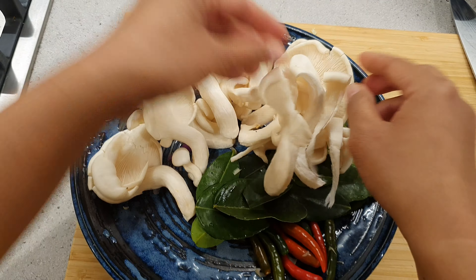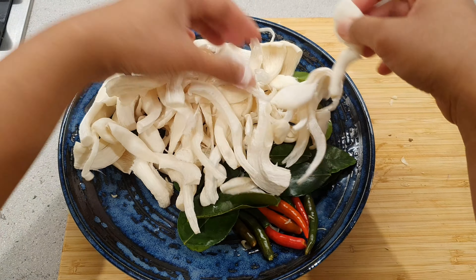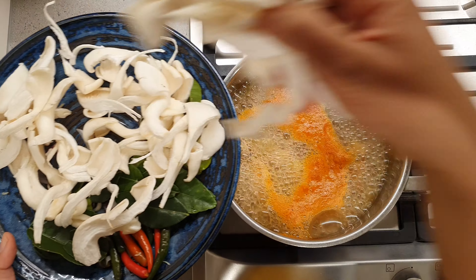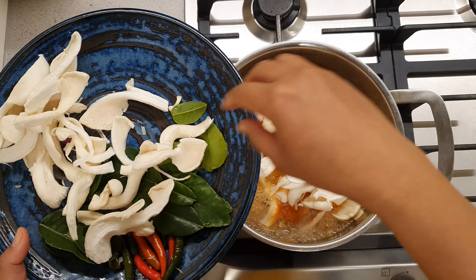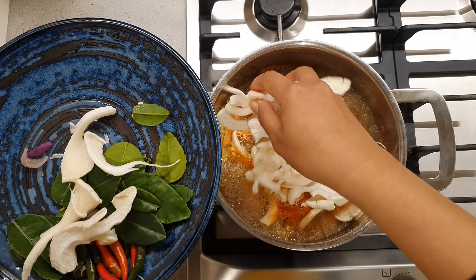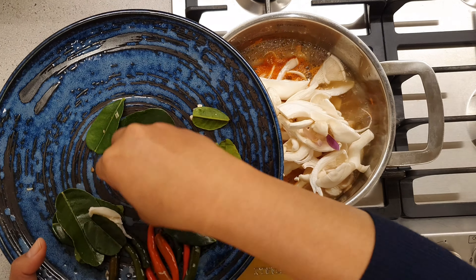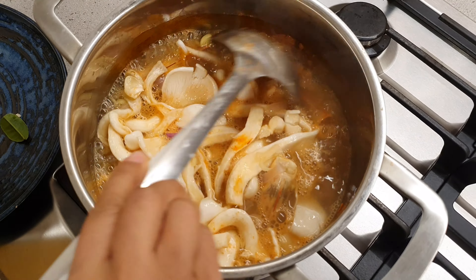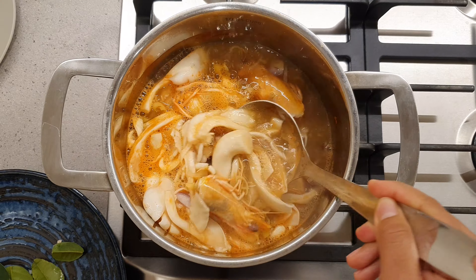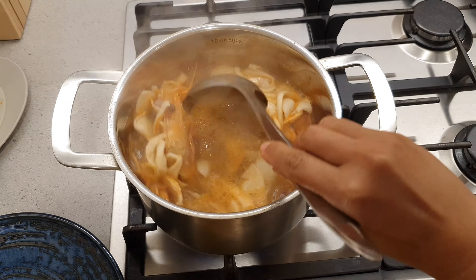Now, we are going to prepare the mushrooms, and then add them to the soup. Mix them around. Let it come to a fast boil.